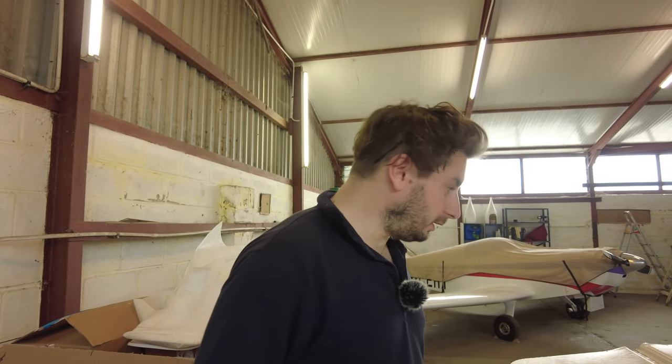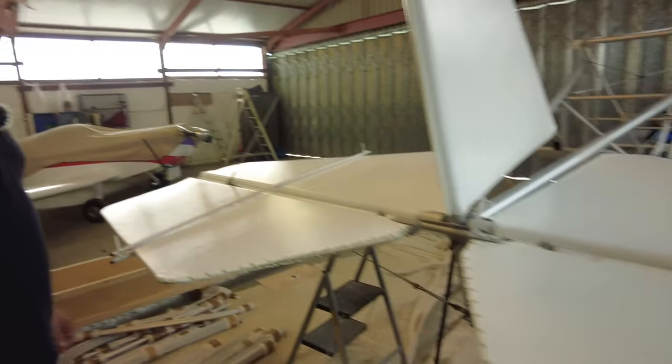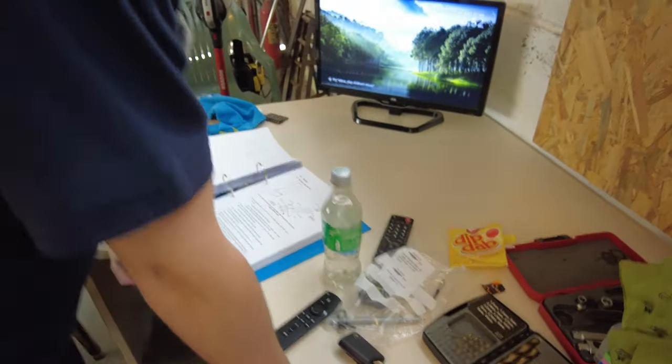We should have two nicely linked-up elevators, which it certainly does look like we've got. Now it's a case of seeing what's next in the manual — it's the rudder horn assembly next. So more drilling and cutting. Thoroughly looking forward to that.